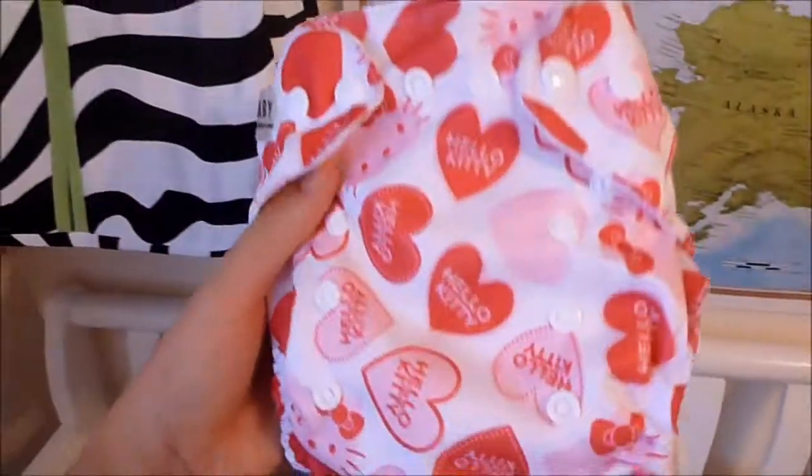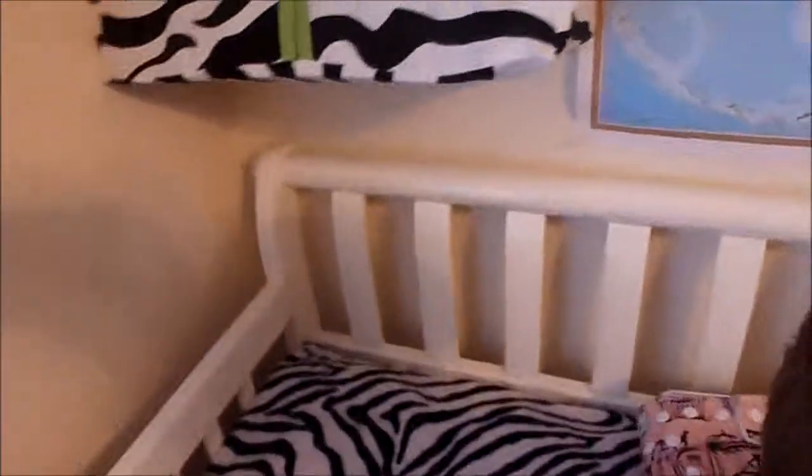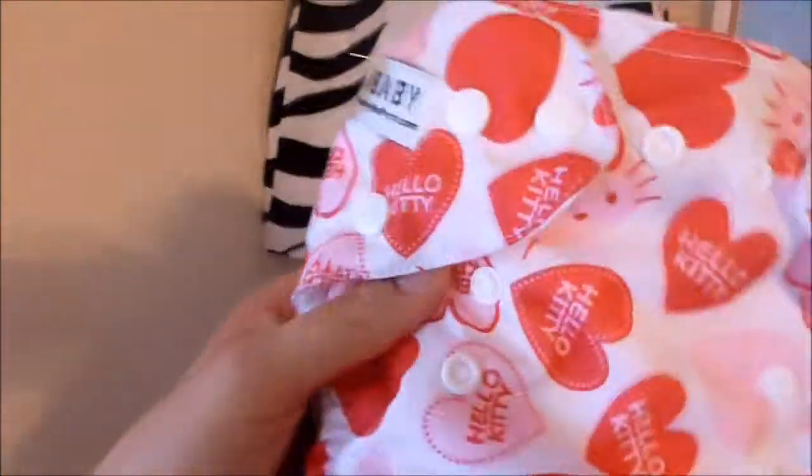How adorable is this — a Hello Kitty diaper! It's got little hearts on it. This is an all-in-one diaper from Sun Baby Diapers.